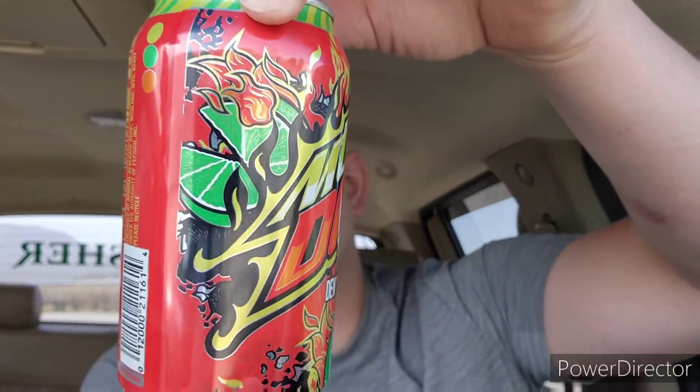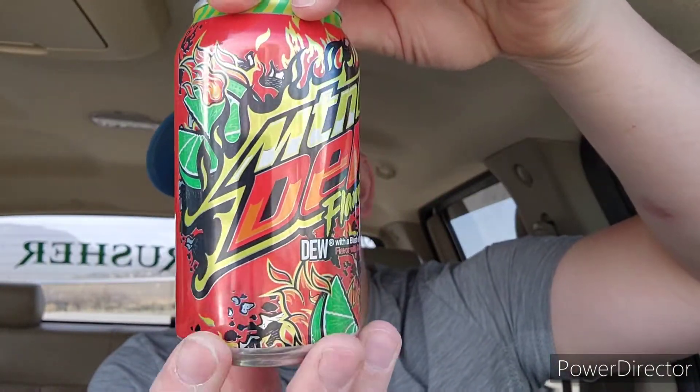Today I got some Pitch Black. My Maverick here locally next to my workshop has Pitch Black, so I'm enjoying some of this today. And I thought, you know what, I don't think I showed you guys what the can looks like for the new Flamin' Hot. So we're gonna take a look at this for a second.